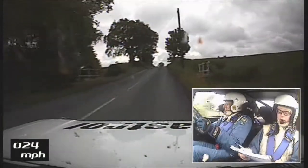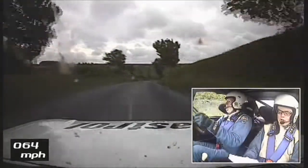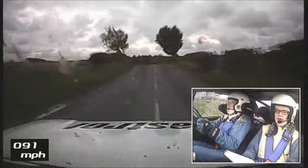1 right over crest into 2 left plus. 16. Caution, big crest jump, keep left. 130.